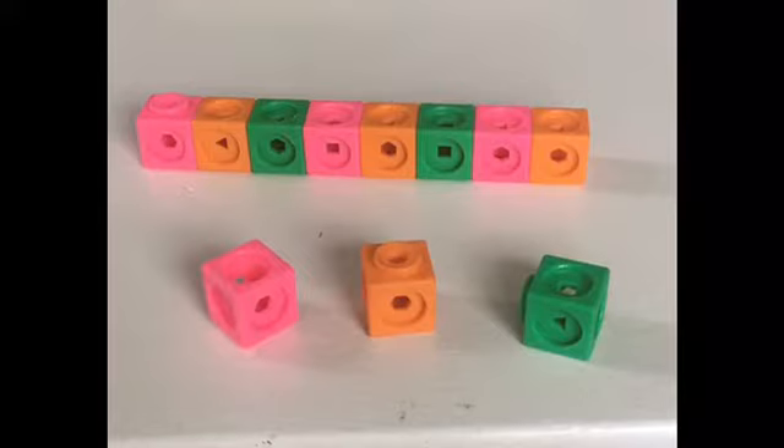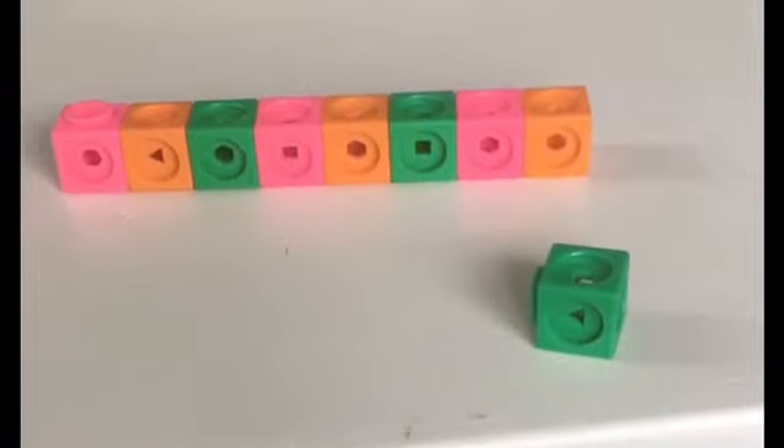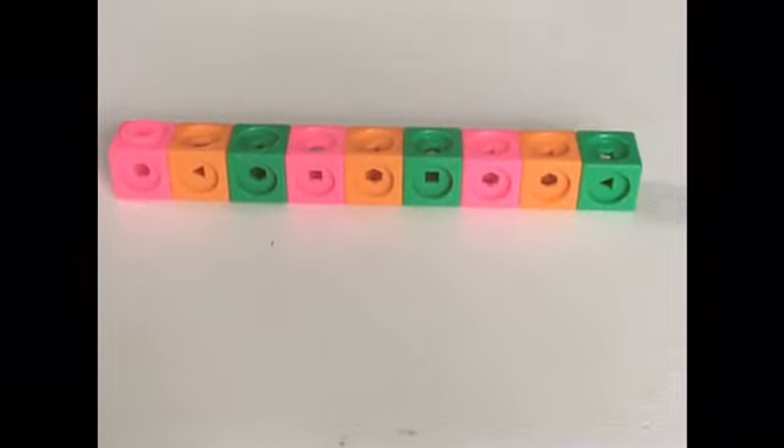Pink, orange, or green to complete our pattern? Green is the next color in our pattern. Pink, orange, green. Pink, orange, green. Pink, orange, green.